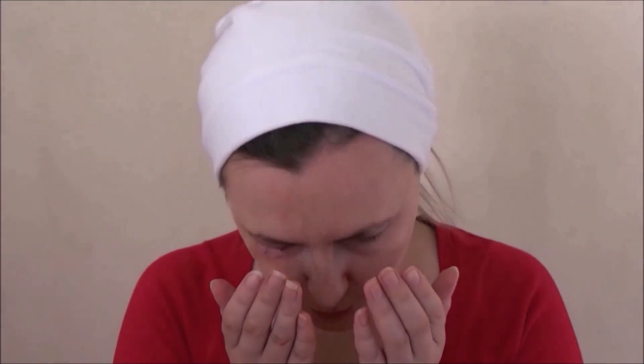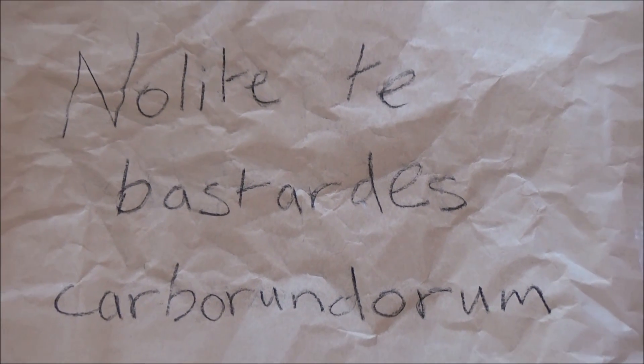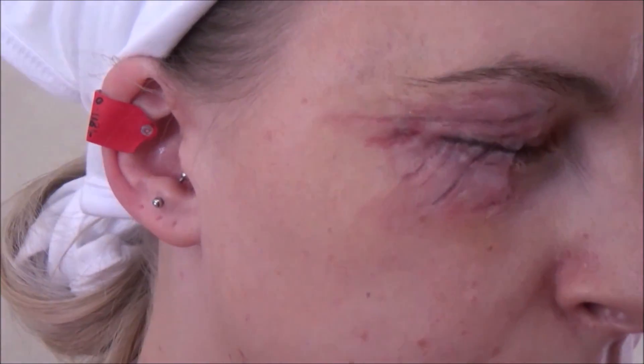Hey beautiful weirdos, welcome back to Pretty Scary, and hello if it's your first time here. Today I am doing a look from one of my favorite TV shows — I'm obsessed — it is of course The Handmaid's Tale. If you've not watched it, please do, and if you'd like to see how I created this look, keep watching.